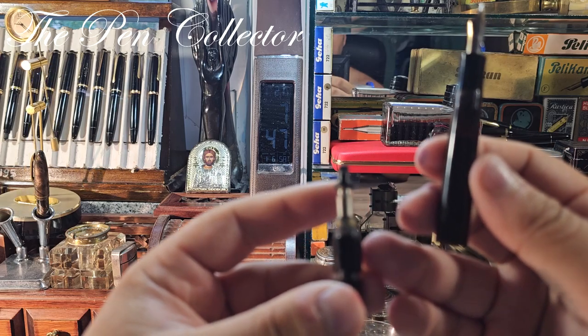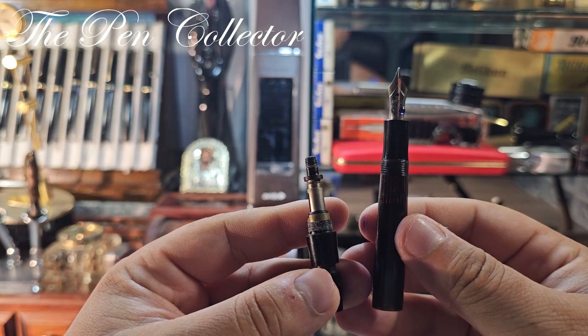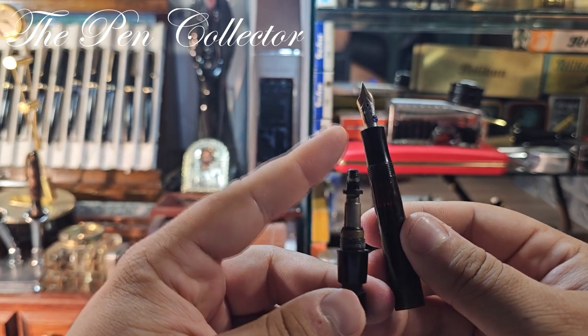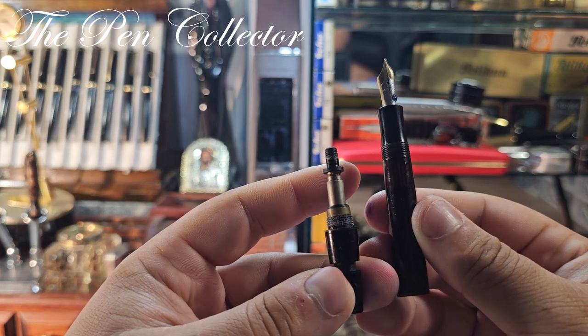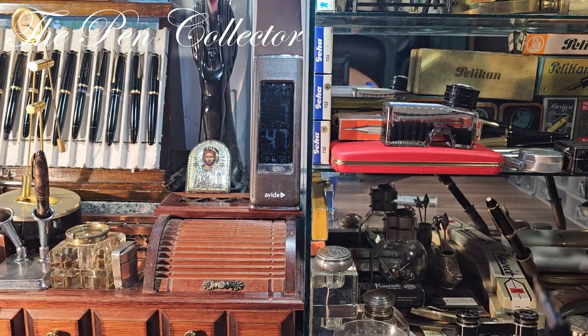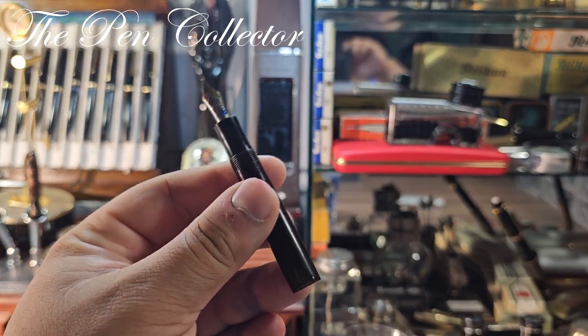I'm not entirely sure about the end of the piston — it does create a vacuum, but I'm not sure it's fully functional. It probably needs a restoration. I'll do the writing sample by just dipping it in ink, and before that I'll use the needle again for another cleaning.